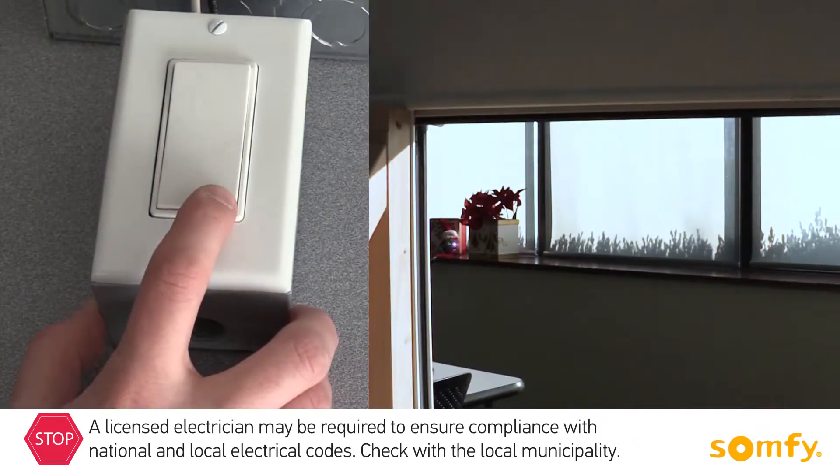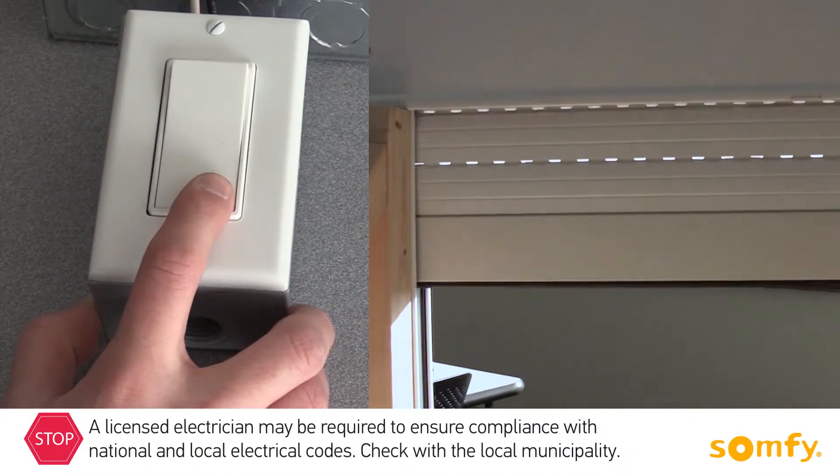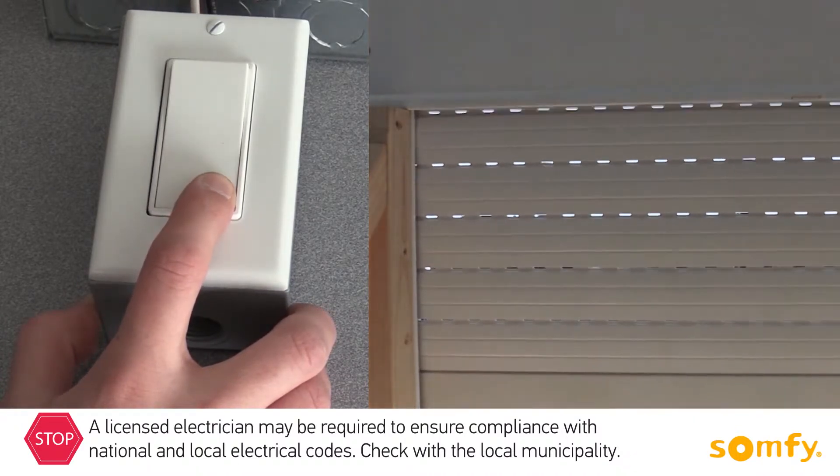A momentary switch needs to be pressed continuously — up or down — to operate the shutter. Once you release the switch, the shutter stops.